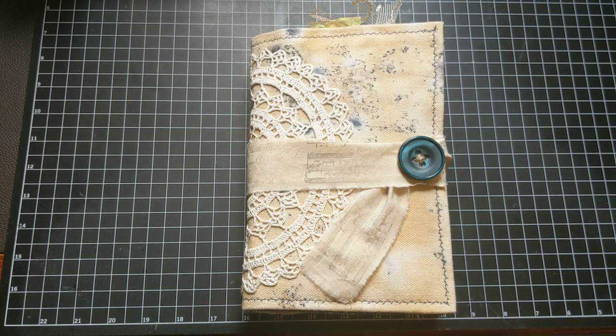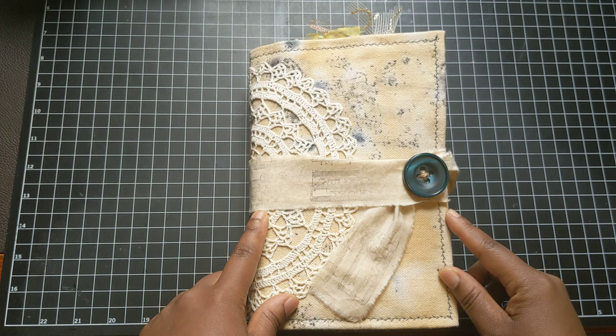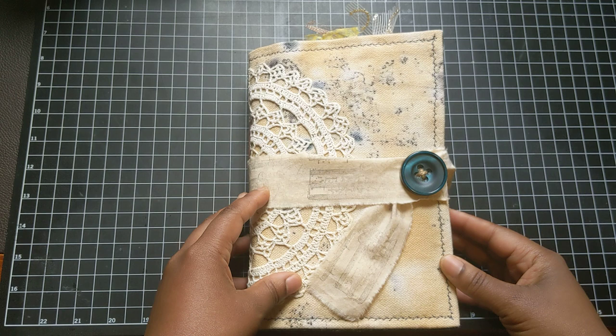Hello and welcome to Pure Word Creations. My name is Tahira. Thank you so much for being with me today. I have a very special journal to show you today as a part of Kelly Malaika's design team. And I believe this is Kelly's 10th anniversary of her brand, Crafty Malaika. So congratulations, Kelly. And it makes it even more special for me to be a part of her design team this year.